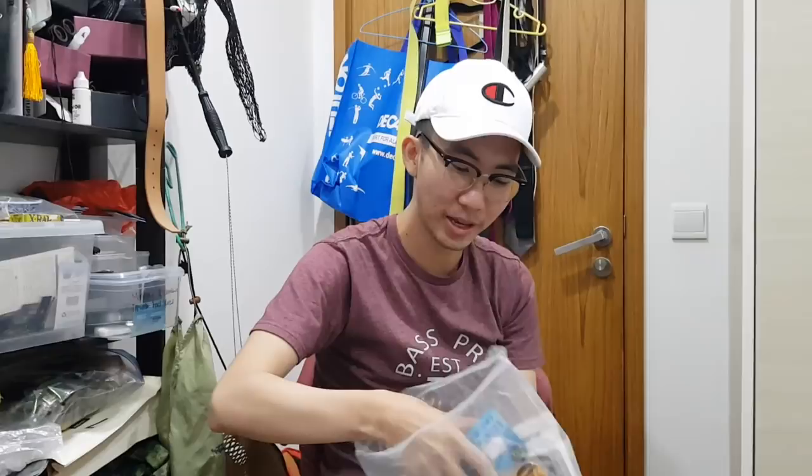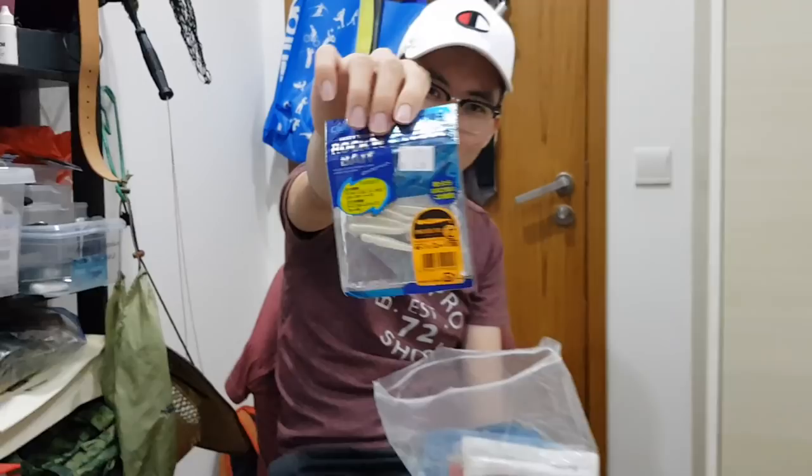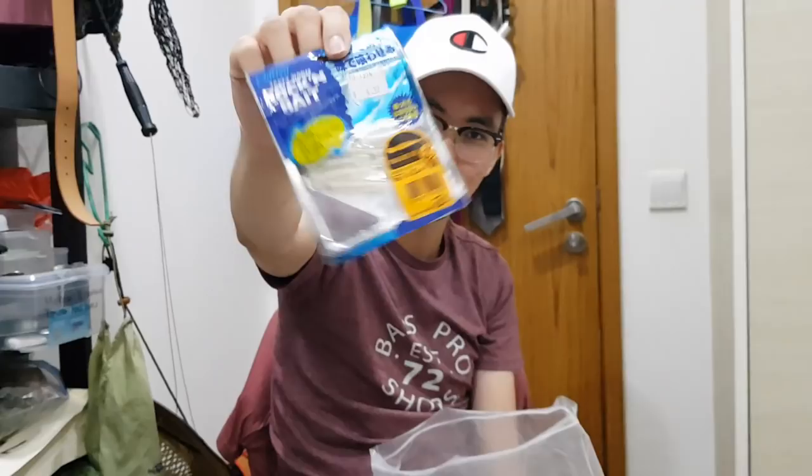Here's the main juice — the bag of rubber lures that I like to use. Starting with the staple — a small rubber minnow that I like to use. Small and gets bites.